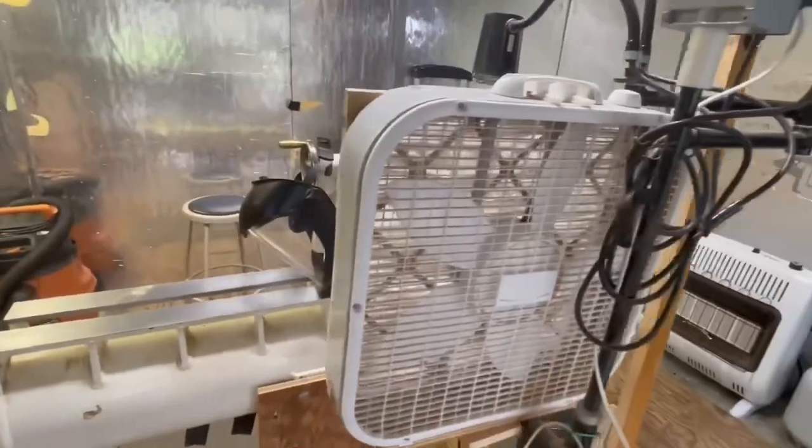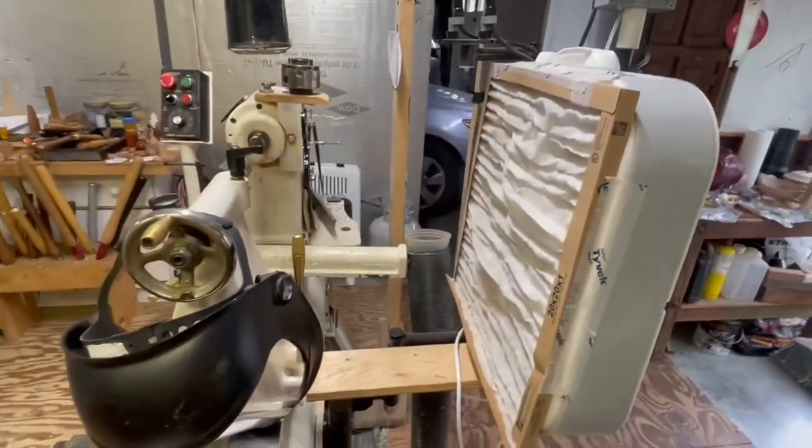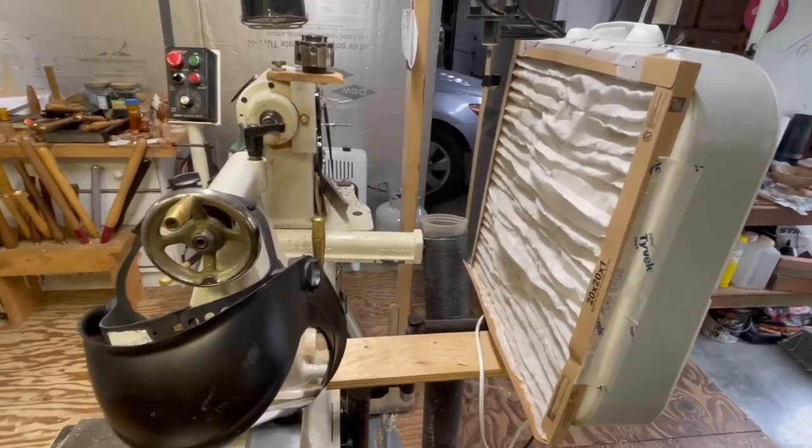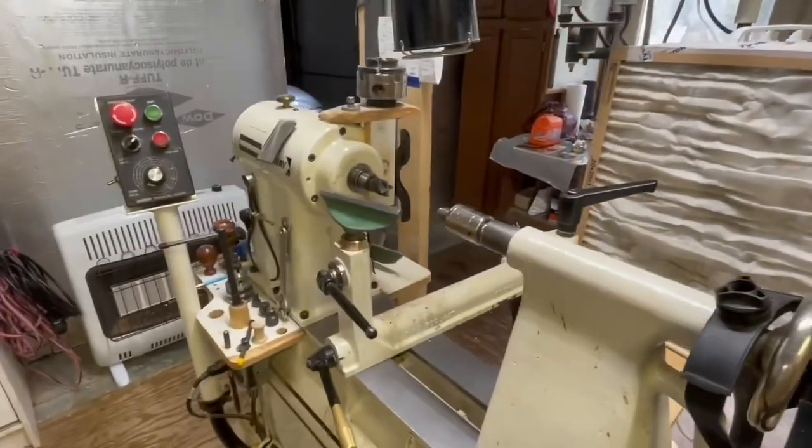This is the one-way lathe that I have. My high-tech fine dust removal system, which is a box fan and a simple furnace filter on this side. I thought maybe you might want to see the setup — I know you've seen this plenty of times.